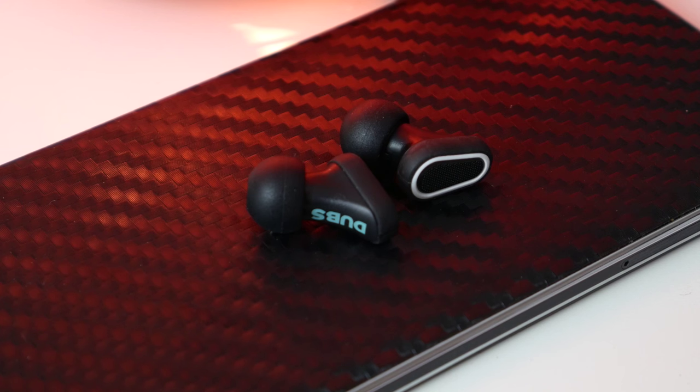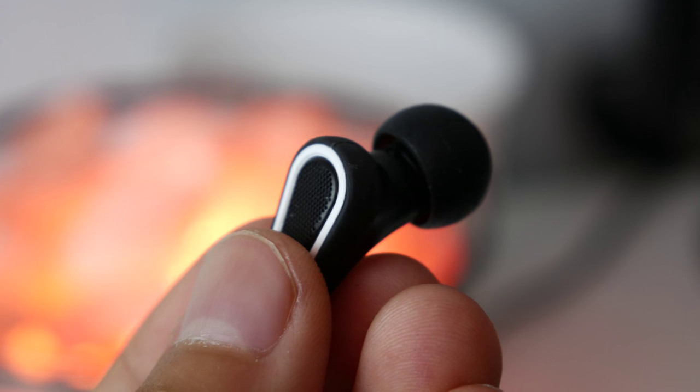Before that, we need to know what exactly are Dubs. Dubs are basically high-tech earplugs that are supposed to filter out some sound and reduce the sound level by 12 decibels while still keeping clarity in whatever you're trying to hear. But the real question is how well does it work? I have three different situations here, and I have mixed results.